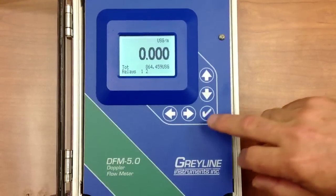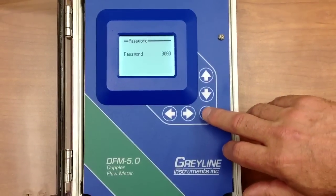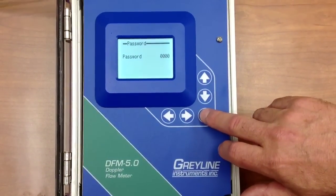To begin, we press the right arrow key to the password screen, and then the checkmark or save key to enter the menu system.